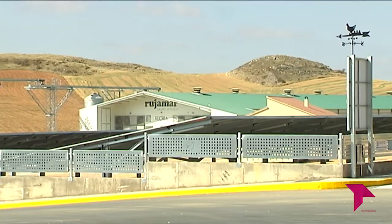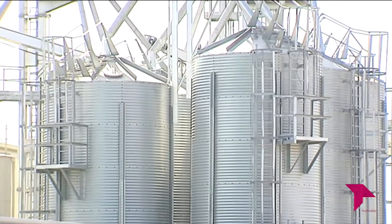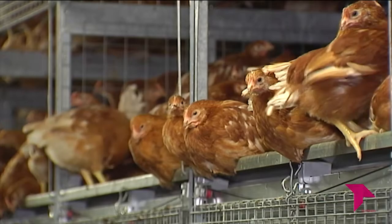Continuamos en Directo al Grano viajando hasta la provincia de Cuenca, concretamente al municipio de San Lorenzo de la Parrilla, donde vamos a visitar una granja ejemplar dedicada a la producción de huevos en suelo. Aprovecharemos también para conocer cómo se encuentra la situación del sector de avicultura de puesta. Visitamos las instalaciones de Rujamar, una empresa dedicada a la producción de huevo campero y ecológico.